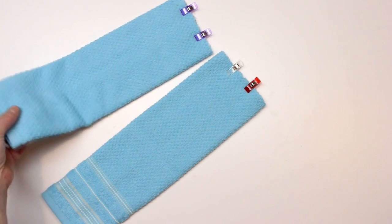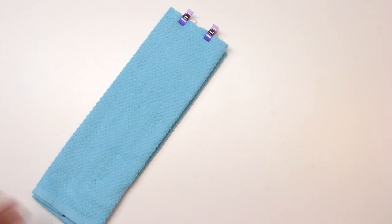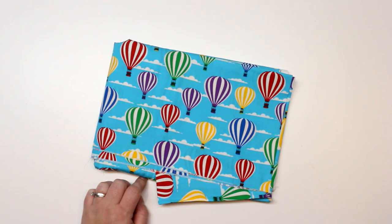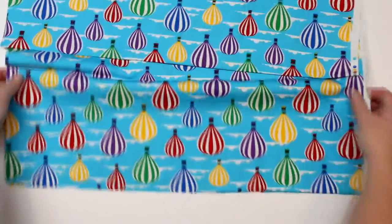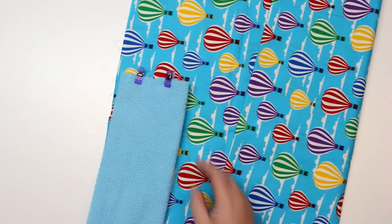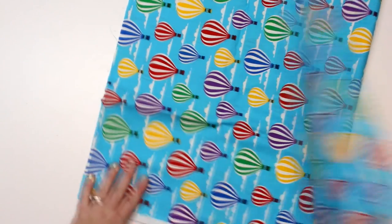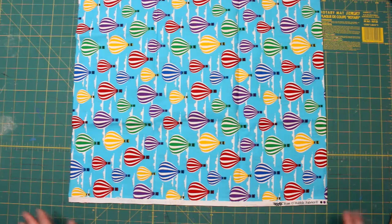Now the length of your fabric really depends on what you prefer, but for standard we are going to use the width of a standard piece of cotton fabric, which is about 42 to 44 inches. Because it is directional, I can't cut the fabric from selvage to selvage, because if so, my scarf would look like this — all of my little balloons would be going sideways. So what I'm going to do is actually cut it lengthways — 44 inches this way.